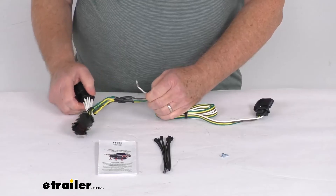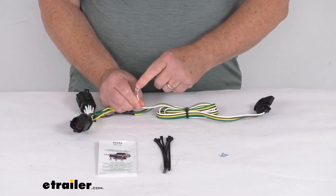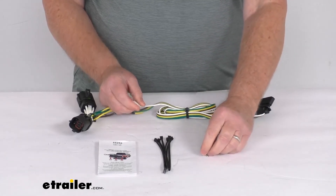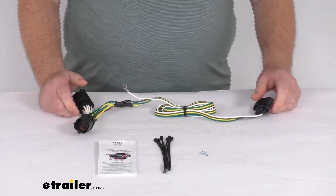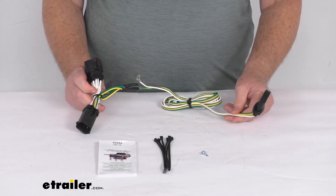It also includes a grounding screw. When you go to install this, after you make your connection, you do need to ground the white wire that has the eyelet on it. If there's a ground nearby, you can attach it there. If not, you can use the included ground screw to make your own ground. That should do it for the review on this Curt T-Connector Vehicle Wiring Harness for the Factory 4-Way Tow Package.